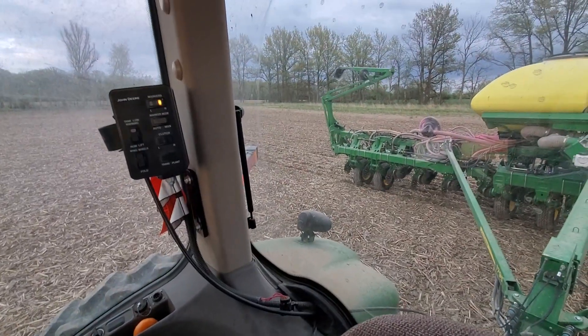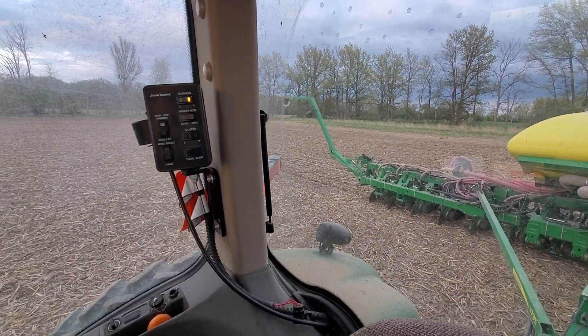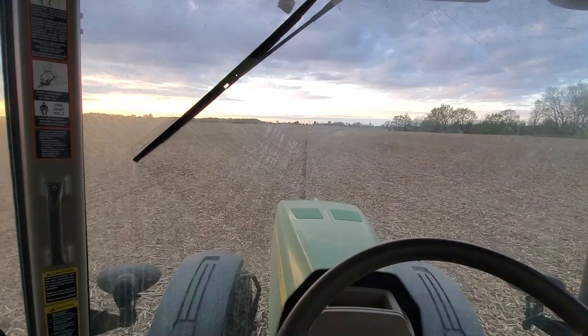So planters have markers. That marker is going down and that's going to tell me where the next round is at. This in front of me is the marker from the previous round.